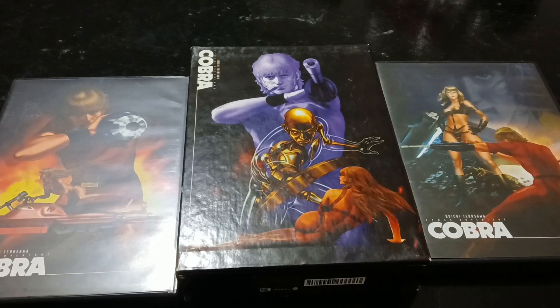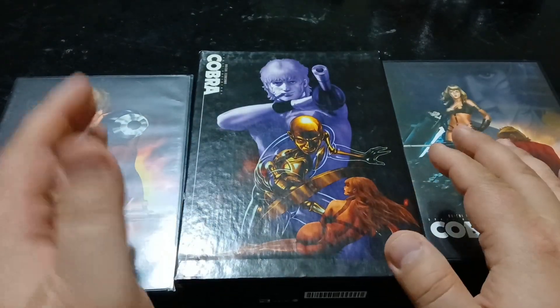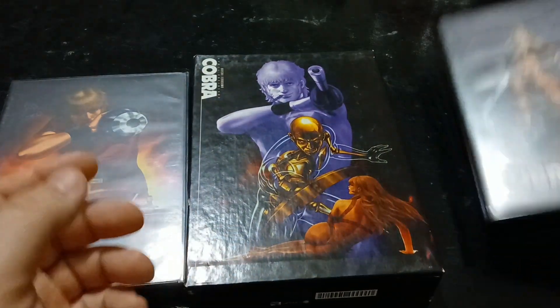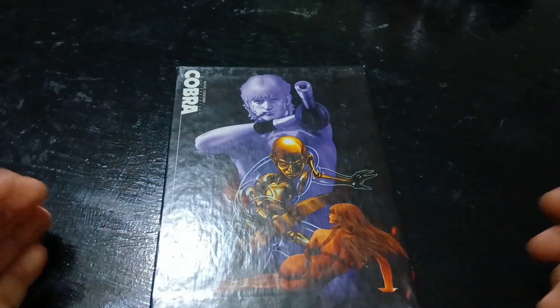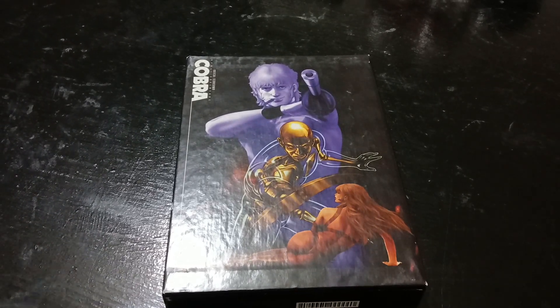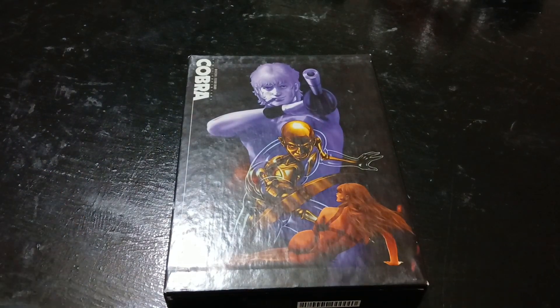All in all, this is a pretty cool set that I personally like. I would love to eventually get the Blu-rays and maybe the movie — I really just want to keep the box and put the Blu-rays and the movie into it. This is definitely a hidden gem when it comes to anime, I feel like, but it's one that a lot of people don't talk about anymore. I don't know if this particular set goes for a lot of money anymore — I know it used to when it went out of print, and I don't know if prices have changed since the new Blu-rays came out.